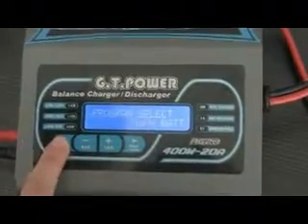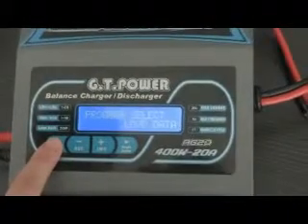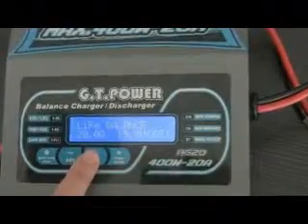There are 6 modes. Here we choose LiPo battery and press the enter button to start the operation. We can press the decrease and increase buttons to choose the mode.